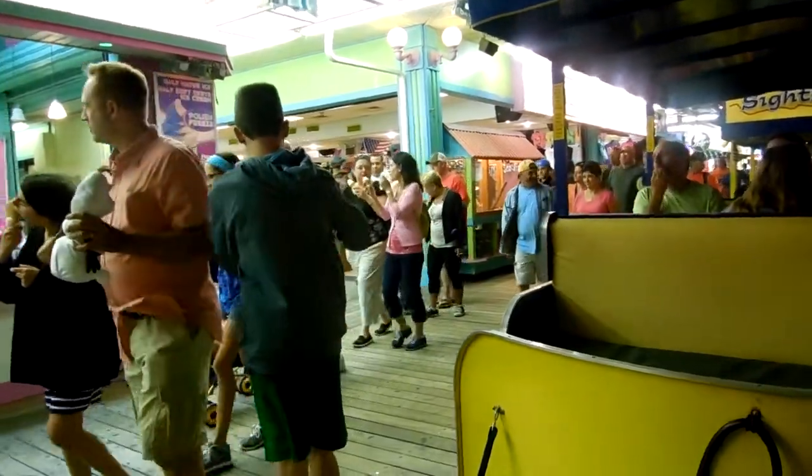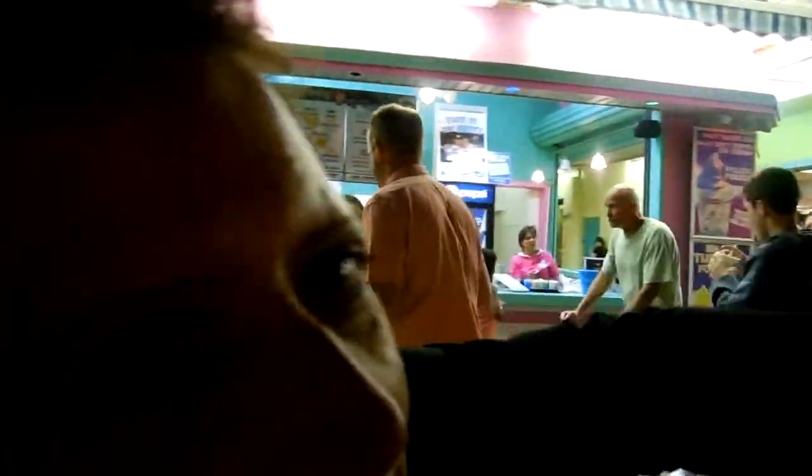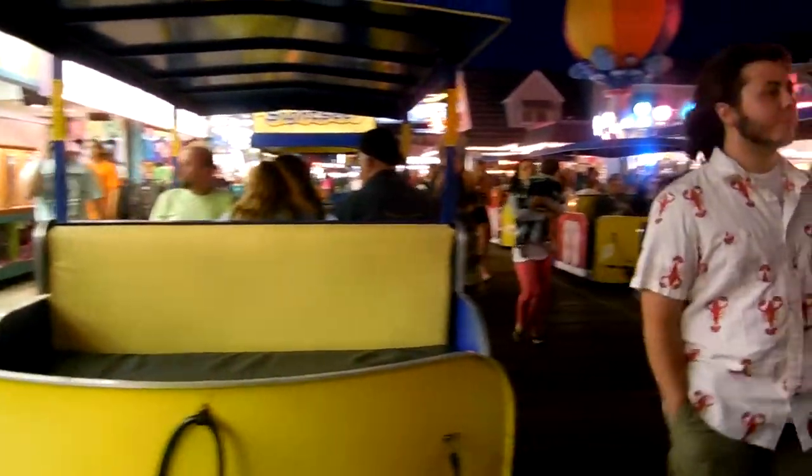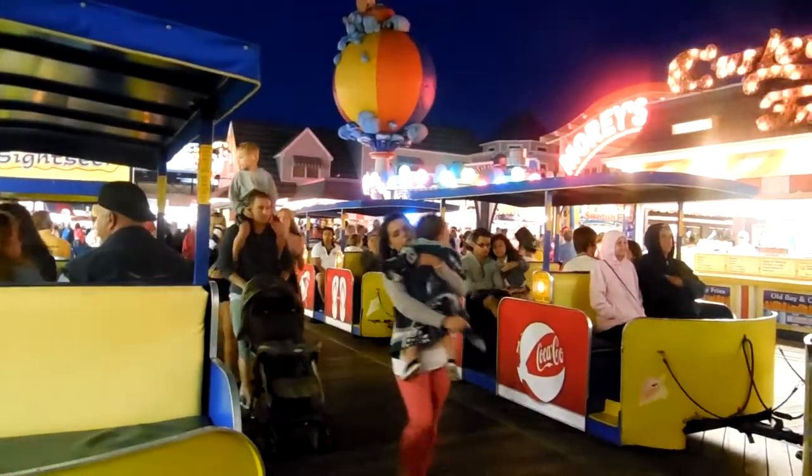Come on up and get your free sample of Polish water ice. We have cherry, raspberry, watermelon, chocolate, and popcorn.